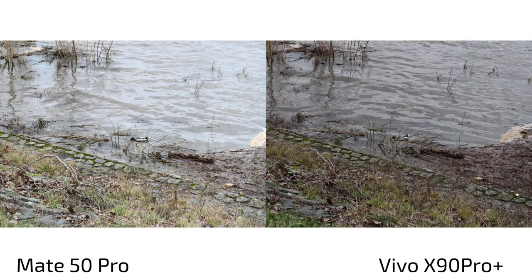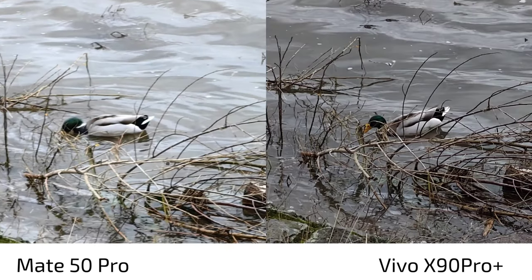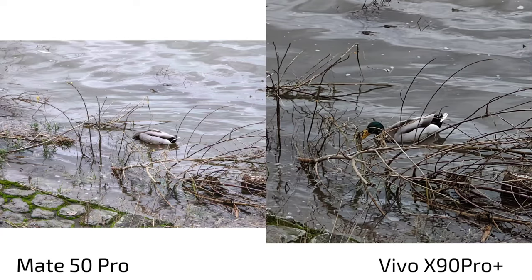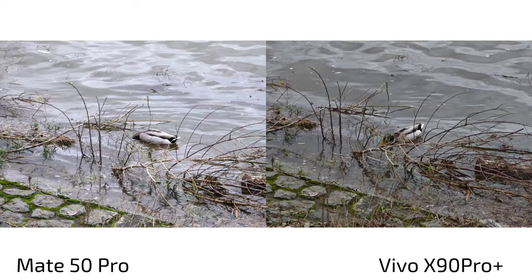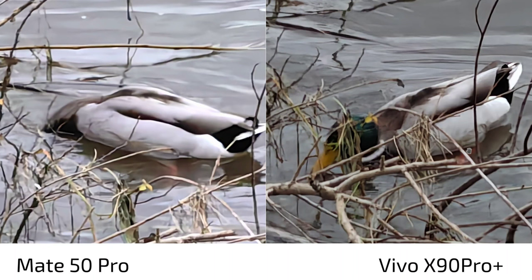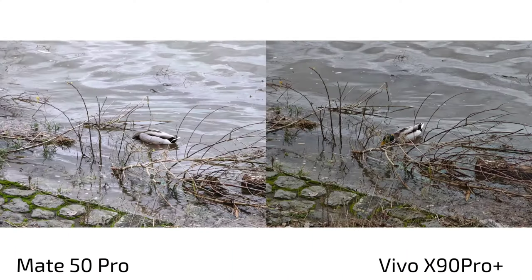At 3.5x zoom, both use a 64 megapixel telephoto camera and both do a good job. The Mate 50 Pro is a bit brighter; the Vivo adds more contrast and is sharper here — the Mate 50 Pro struggles with sharpness on moving objects. At 10x zoom, both use the same sensor with similar detail levels. The Vivo looks darker with more contrast, but detail is essentially the same between both.